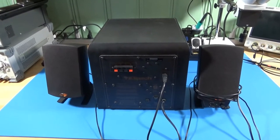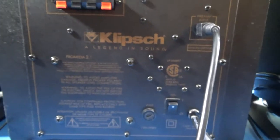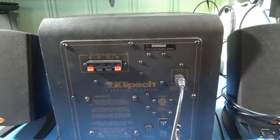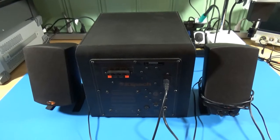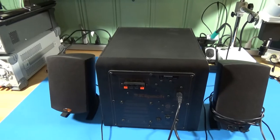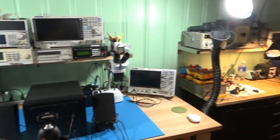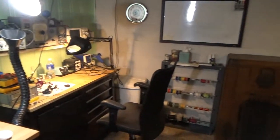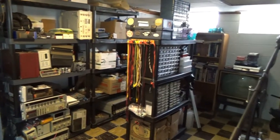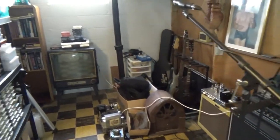We're going to be fixing this Klipsch ProMedia 2.1 — it's a computer surround system, obviously 2.1: one sub and two satellite speakers. But first I'll give a quick tour of the lab. It's actually pretty big — two workbenches, racks of equipment, and a lot of my music stuff over here. It takes up about half of the basement.